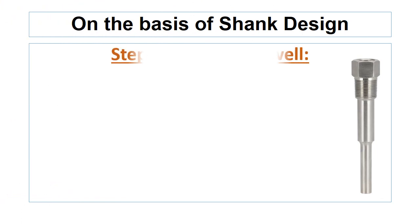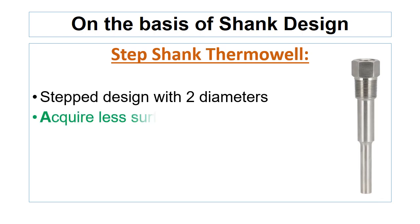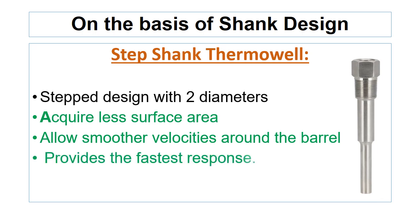The step shank thermowell has a step design with two diameters between the root and the tip. These thermowells acquire less surface area than straight shank type thermowell, which allows smoother flow velocity around the barrel. Step shank thermowell provides the fastest response among all types of thermowell, but in terms of mechanical strength, these have the lowest strength due to the addition of a step.